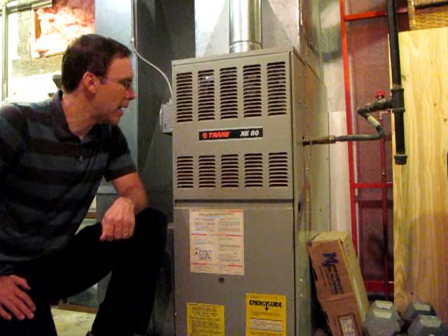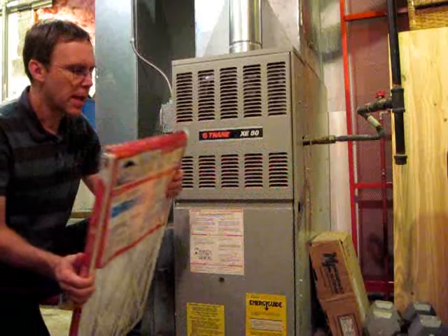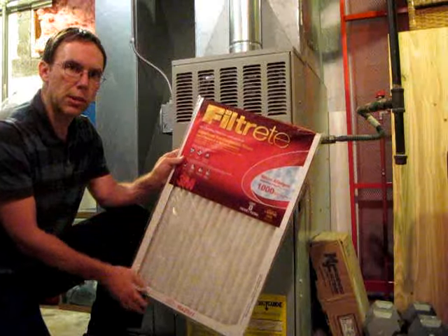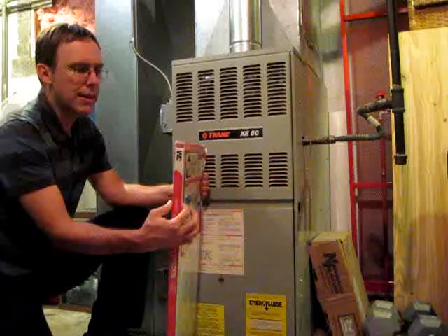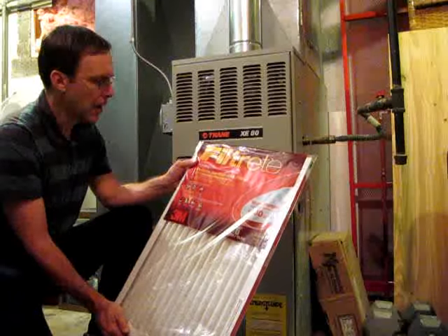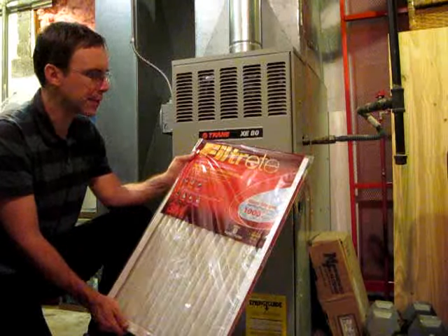Hello, this is Gio, and we're here to show you how to stick an air filter into your furnace. Air filters — this is a typical air filter. They come in somewhat different sizes, all generally look like this. They come in different widths, heights, and thicknesses. You can get them an inch or even much thicker than this. This is a standard air filter, and it protects from pollen, pet dander, dust, mites, those kinds of things.